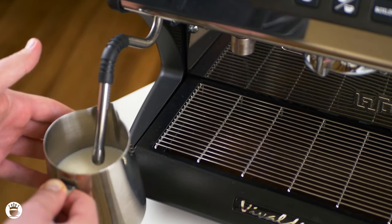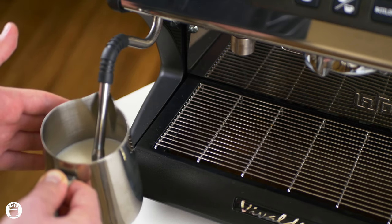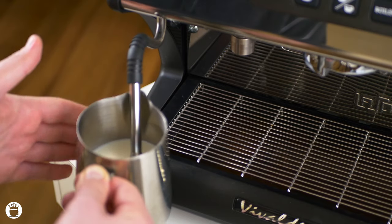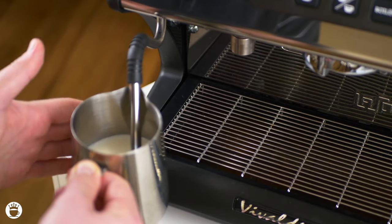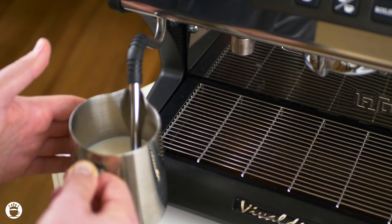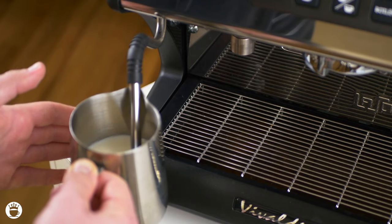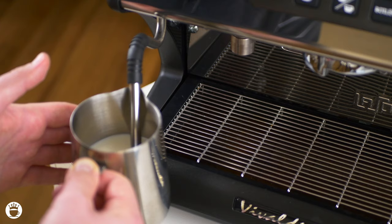Another good pro tip is anchoring your spout onto the tip of the steaming pitcher so that it stays nice and steady. I like to hold on with one hand here and also make sure I feel the temperature with my other hand. Once it gets hot to the touch I tend to wait one to two more seconds, and then we're getting up to 140-150 degrees Fahrenheit. That's the proper temperature for a latte and that's when I like to stop.